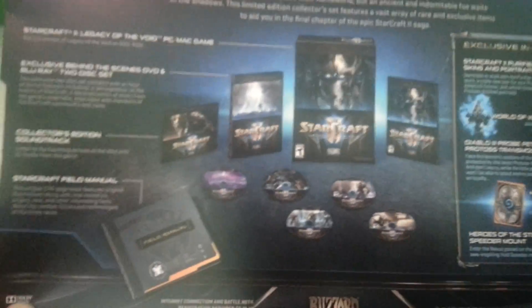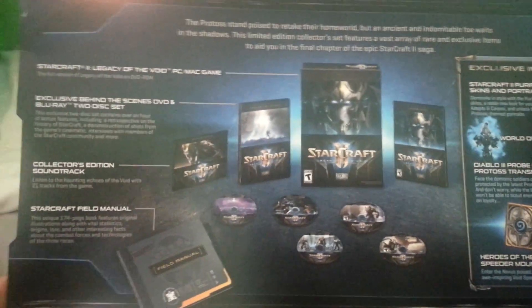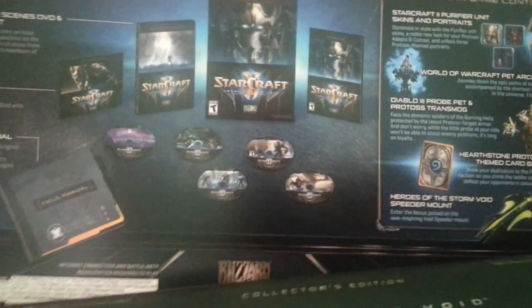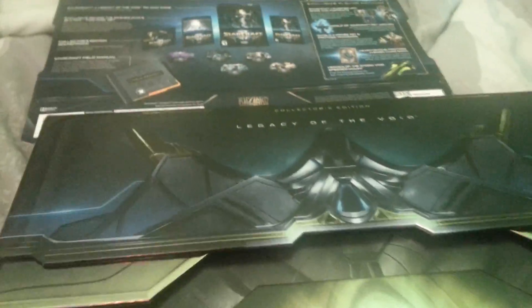So this is by the way what's behind the box — it was behind the box. Got your standard collector's edition stuff from Blizzard. I already took it out of the packaging to make it easier for me to record this.